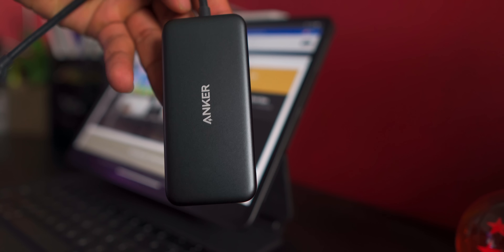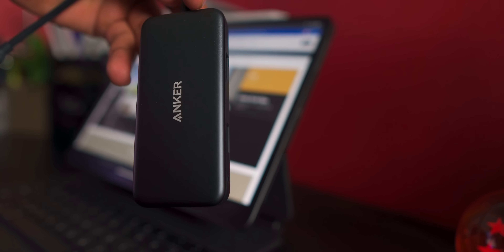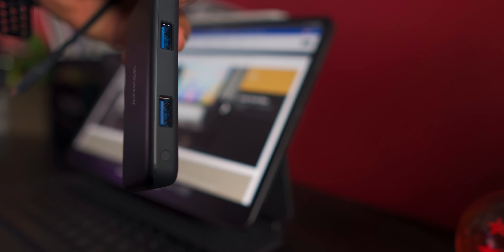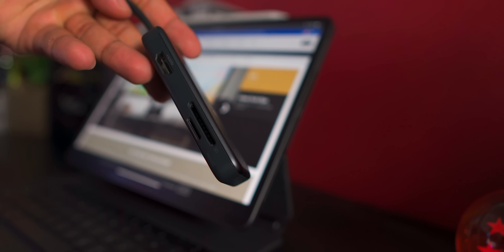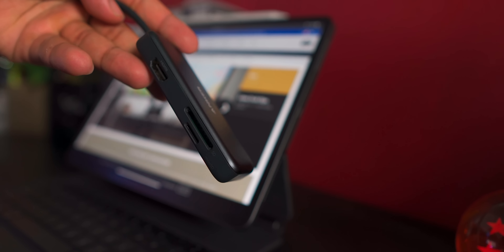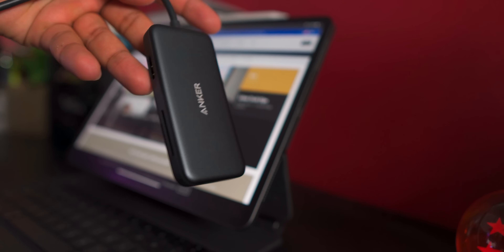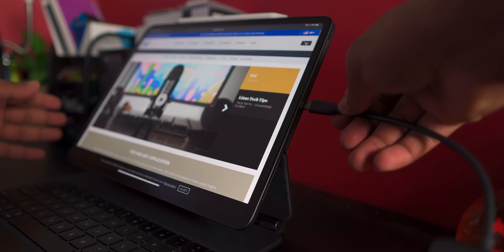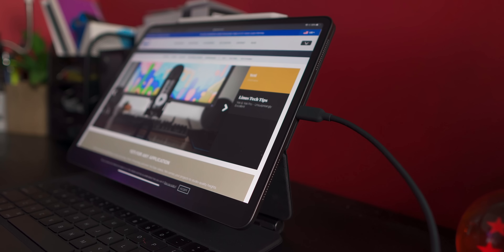I have the Anker USB-C hub over here. It has two USB-A ports here, a microSD card slot, an SD card slot, and the HDMI slot. It's USB-C, so obviously it goes into the iPad, like so.